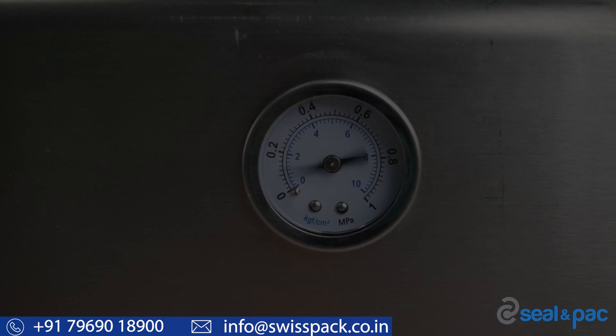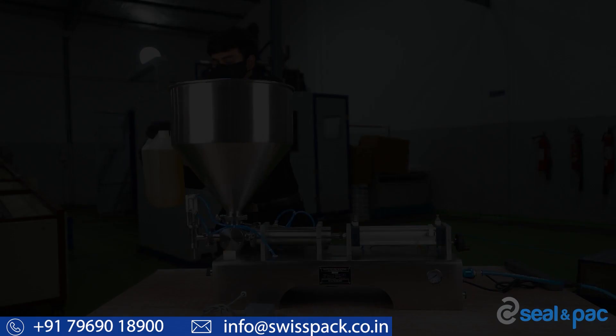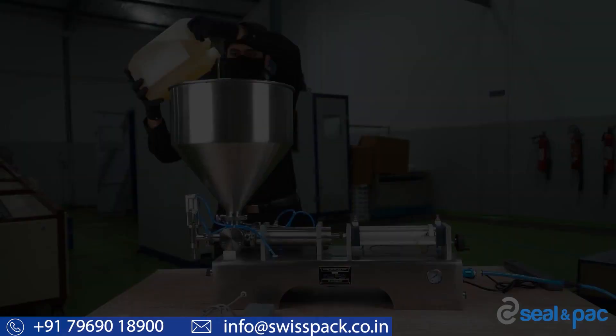If the emergency switch is on, you can turn it off to start the operation. If you want to use the machine in auto mode, turn the switch towards auto. If you want to use it with the pedal, turn towards jog mode. Now, pour your liquid or paste into the hopper.